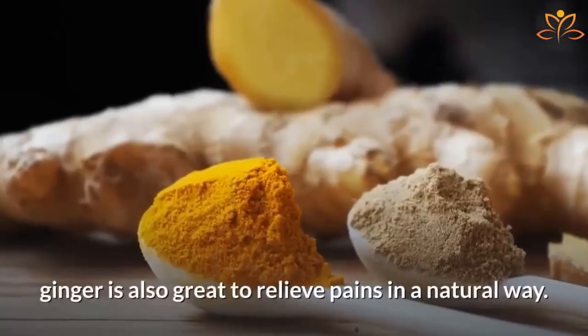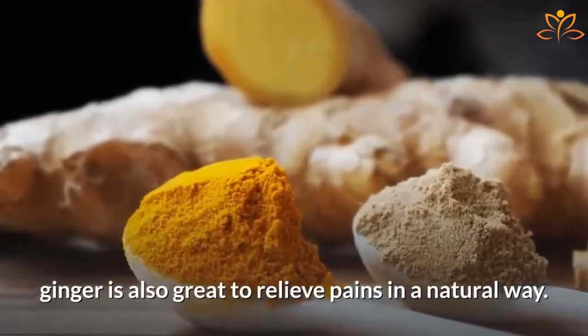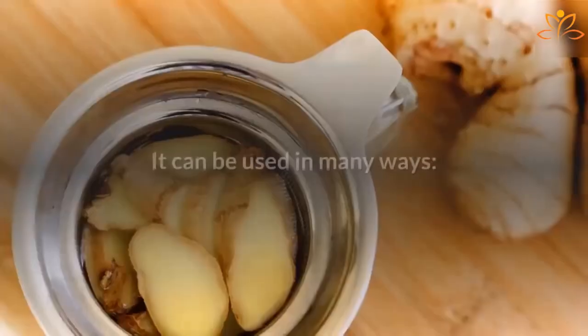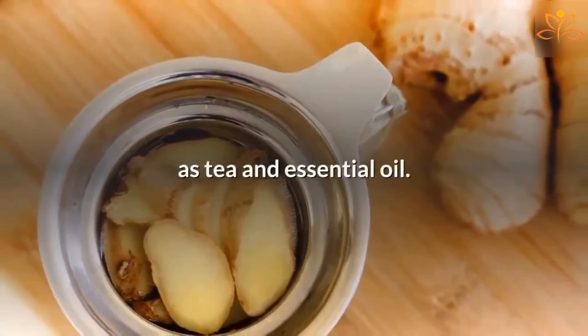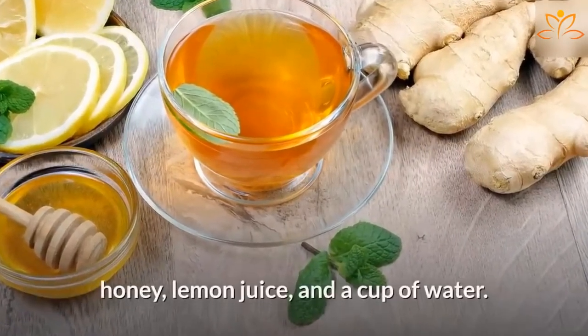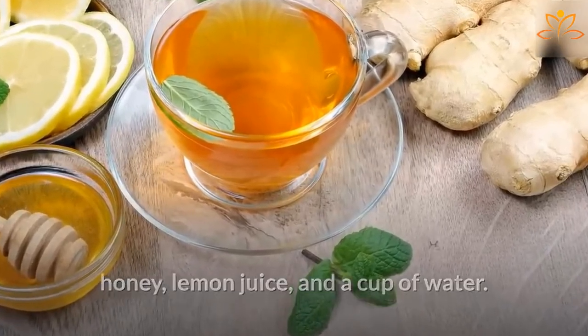Ginger. From the same family as turmeric, ginger is also great to relieve pains in a natural way. We have lots of recipes that use ginger here on the channel. It can be used in many ways, as tea and essential oil. To get results using ginger, you will need a ginger root, honey, lemon juice, and a cup of water.